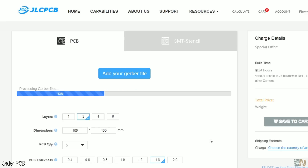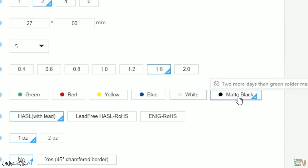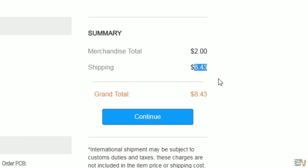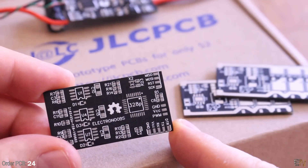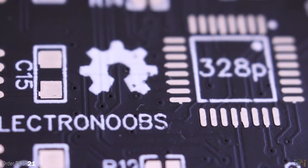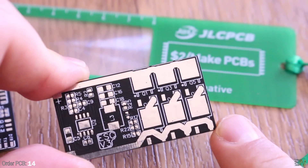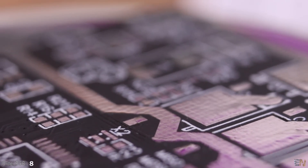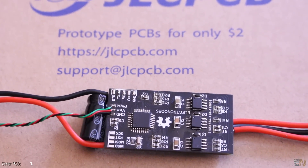Upload the zip file you just downloaded and select your settings. I select the black solder mask and 5 PCBs. Click checkout and select your shipping service — six more dollars for shipping to Spain, so a total of 8 dollars for 5 PCBs of any solder mask color. The black solder mask is quite awesome and has some sort of texture. The silkscreen looks good and my PCB has a lot of shiny parts from exposed tracks and pads. Thanks to JLCPCB for sponsoring this video — if you want to make your own PCB, consider using JLCPCB for only 2 dollars.